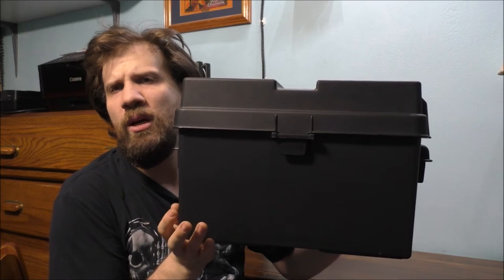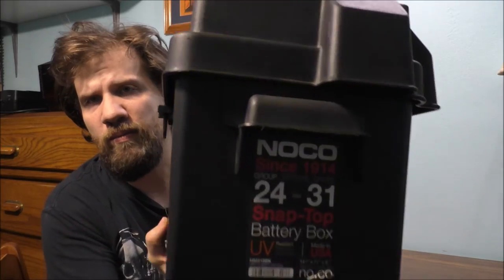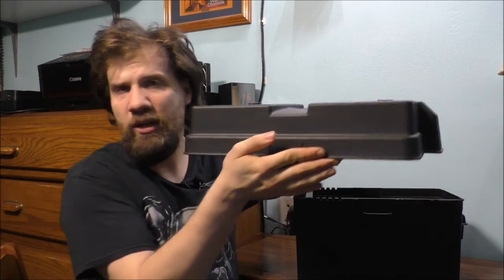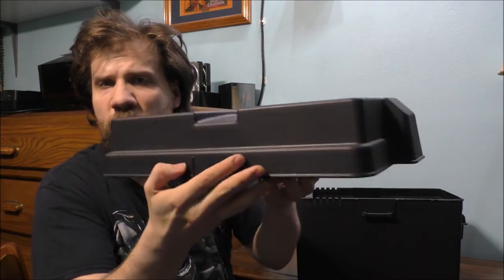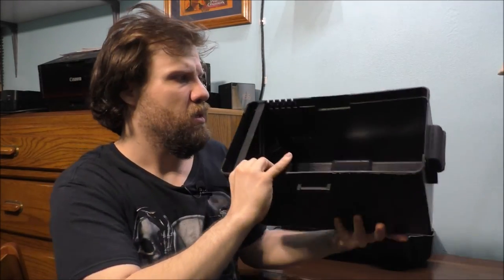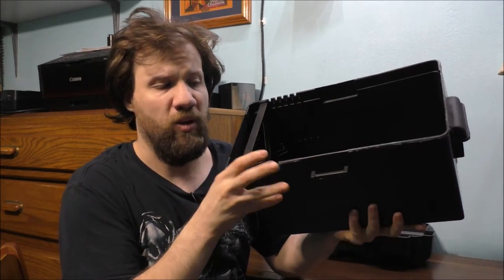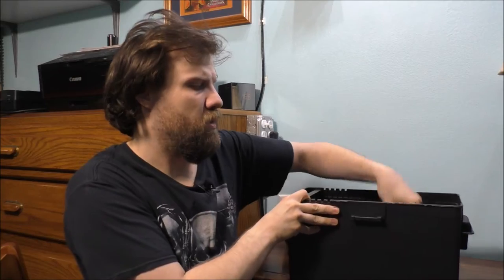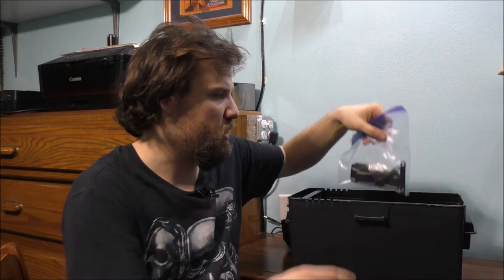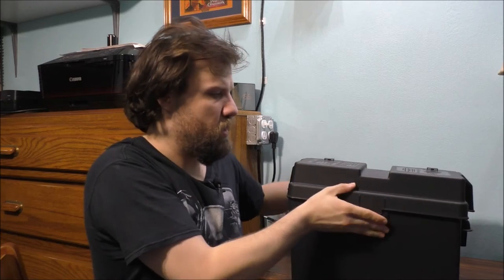It's just a battery box that stores your batteries inside. Let's go ahead and take the lid off — nothing too fancy about the lid. Here's the inside of the box: we have a separator right there.